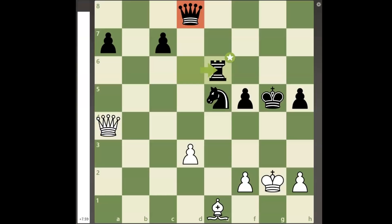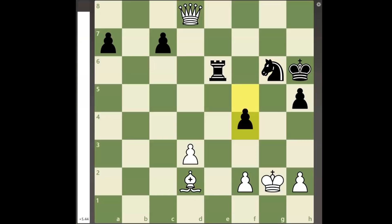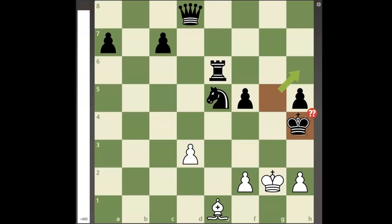But white shows that black is still lost with the move queen to h4 check, an incredible queen sacrifice. If black doesn't take the queen, white will take black's undefended queen on d8 with a winning position, so black decides to accept the sacrifice.